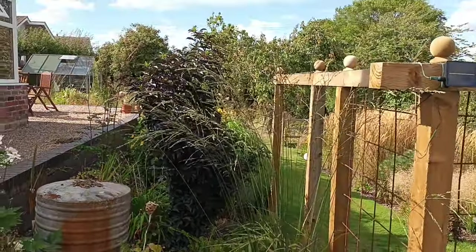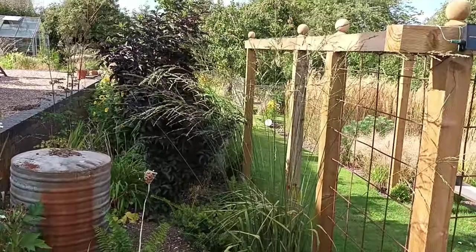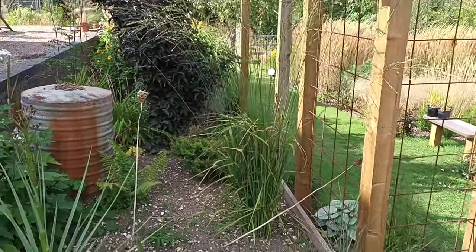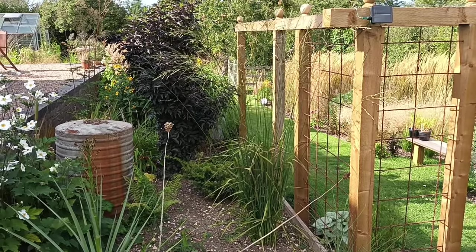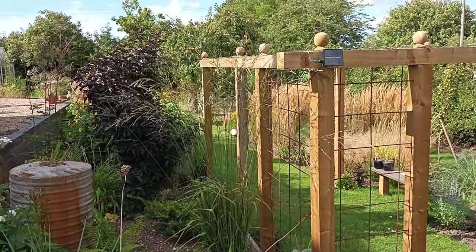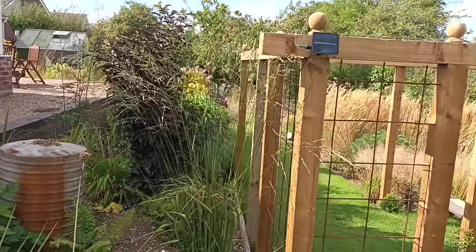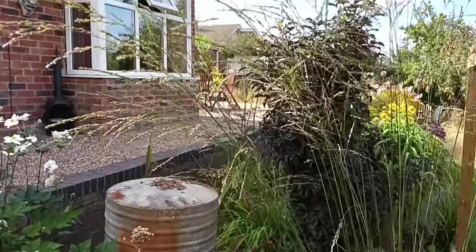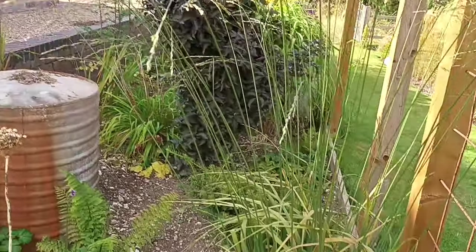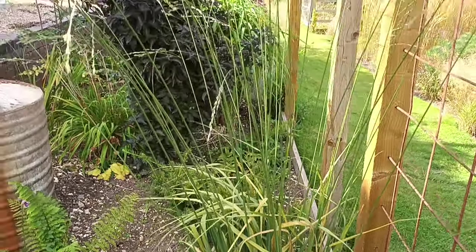If you're a serious ornamental grass collector, this is one type you must get hold of. It's called Milium — native to the UK and many other countries. This one is called 'Windspiel,' which means wind play, and as you can see that's exactly what it's doing. From the word go it produces a really deep green leaf that starts turning a yellowy colour as it gets through the season.